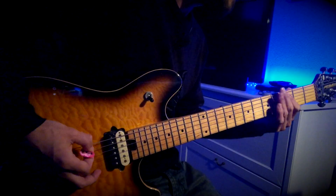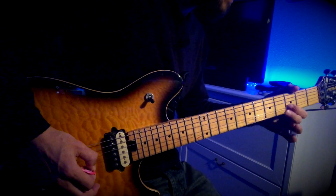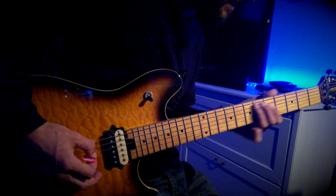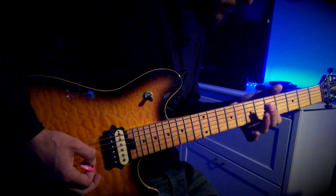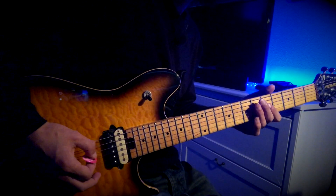Then the next part is exactly the same as the first time, but this time just go forwards on this bit. So 7 on the A, 5 on the D, 5 on the G. But on that 5th fret of the G, you're going to play a pinched harmonic.